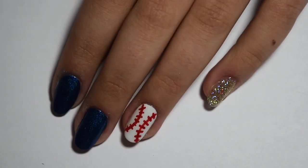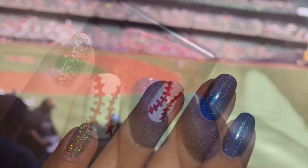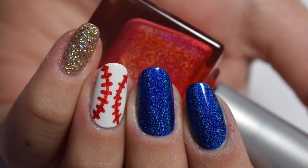So here's the completed look and here's a picture at the Brewer baseball game I went to with these nails. I hope you guys like this video — if you did make sure to give it a like and subscribe to my channel, and I will see you in the next one.